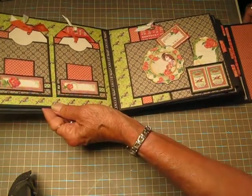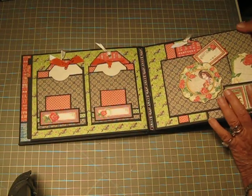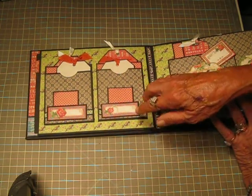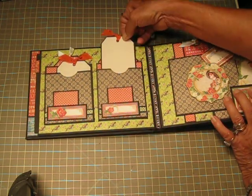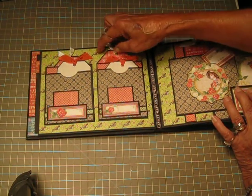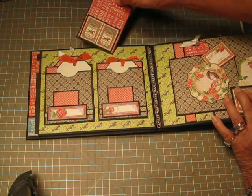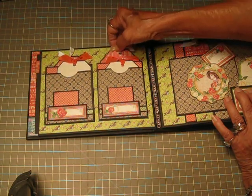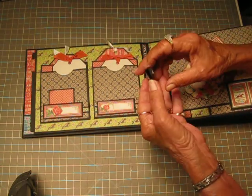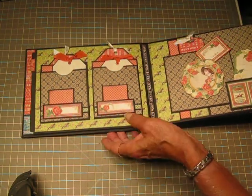Then we go to page two and I've gone with the greens and the browns. I like the way Claire coordinates her colors like that in matching pages. These are actually triple pockets — this is a pocket itself, it has a pull-out here, then there's one behind, and this is a tuck spot here where you can stick something if you wish. All of these have places for photos, journaling, or whatever you might want, and then each one of these little pockets has a little fold-out.